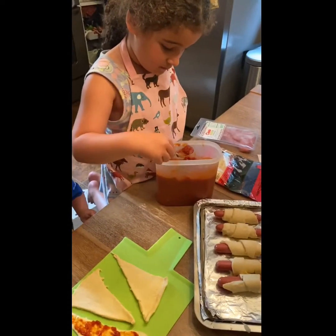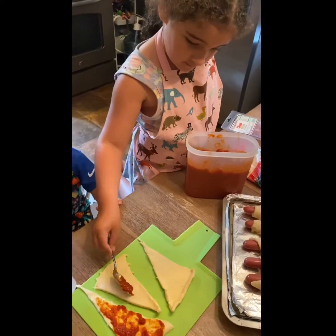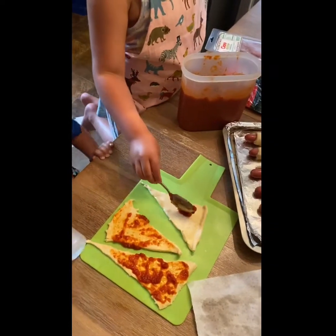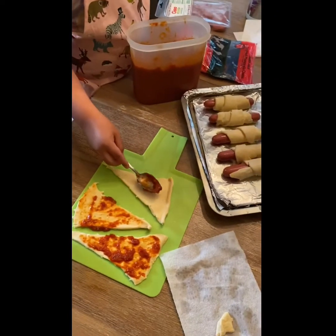A little bit of sauce. Go for it. Yep. Now paint it. Teddy, can't eat it now. Teddy wants to eat the dough. There you go.